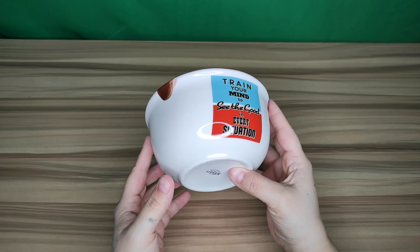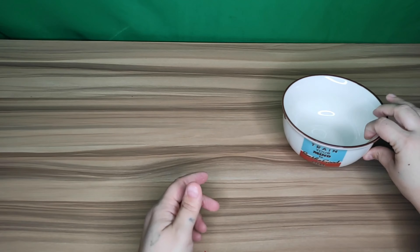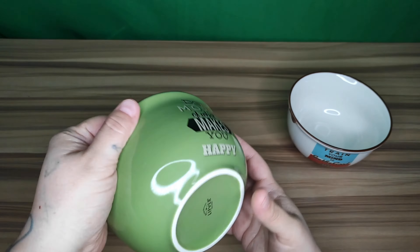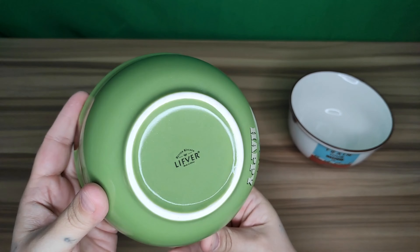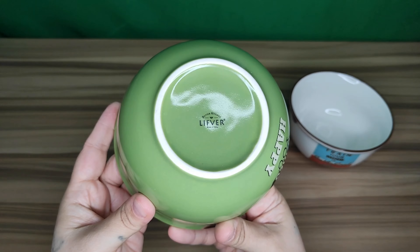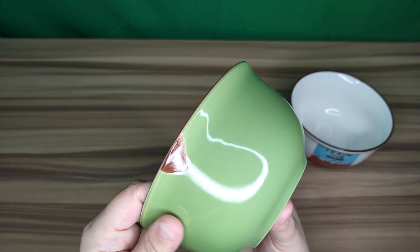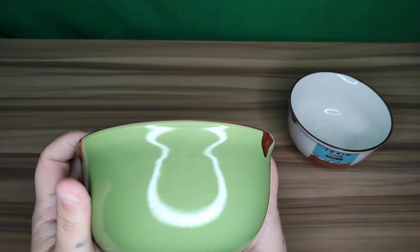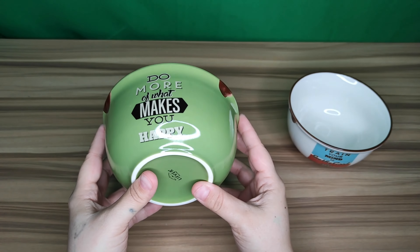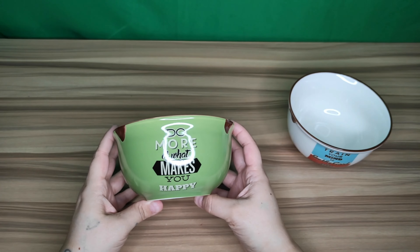Hey guys, welcome back! Today I'm going to be unboxing and reviewing a set of kitchen bowls. We received this package today in the mail, so first we're going to open this up. It is well packaged to make sure that none of these will break. You can see in here there is a set of four.